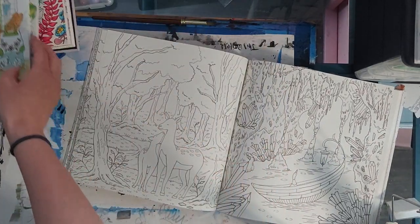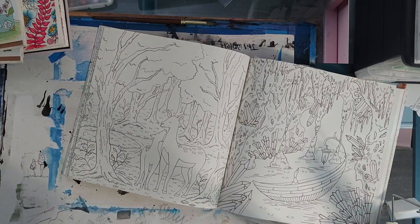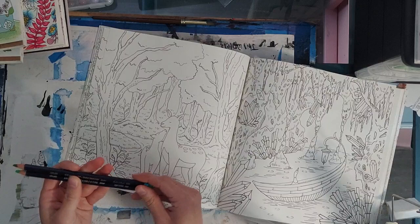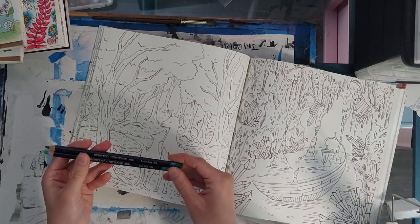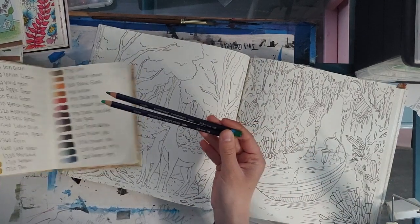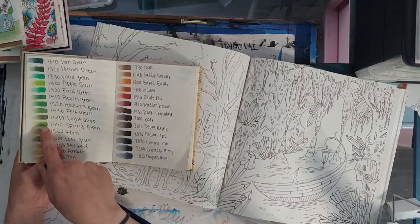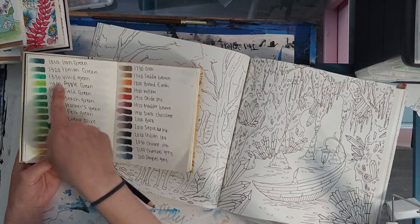The colors I'm going to use are Hooker's Green and Apple Green — that's colors 1520 and 1400.